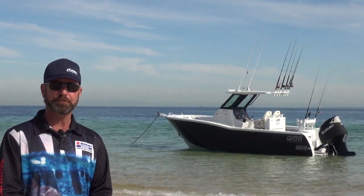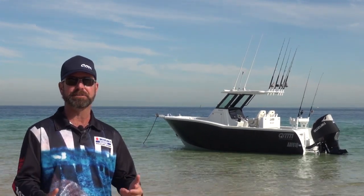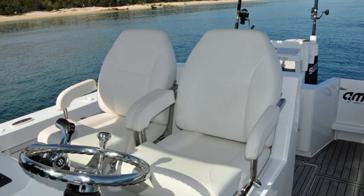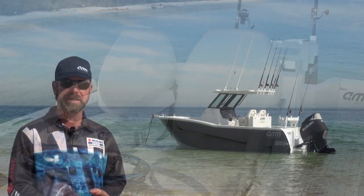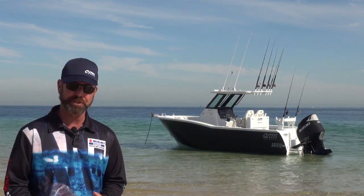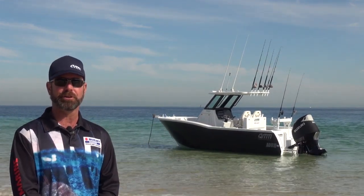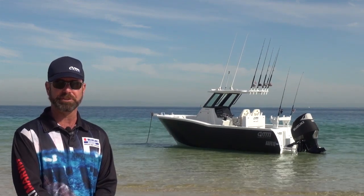We've got a new seat box design with two seats that have folding bolsters. That allows you to stand behind the wheel or fold the bolster down, and there's a seat slide so you can pull right up against the steering wheel and get a nice driving position.